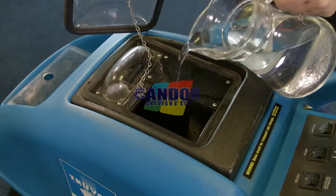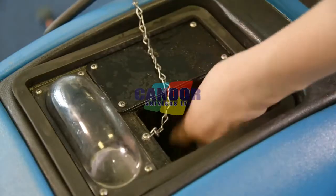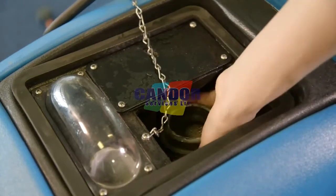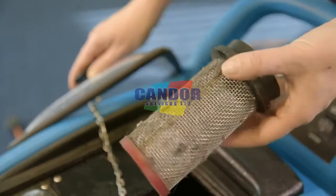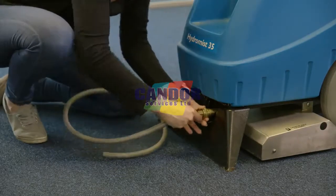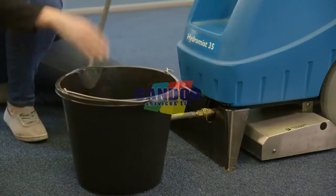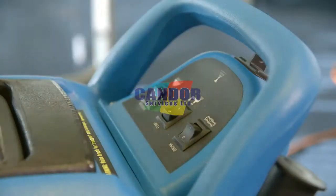Rinse out the tank with clean water to remove dirt and sediment. Regularly check the filter by removing and rinsing out any dirt or debris. To drain the solution tank, connect the drain hose to the solution fitting at the front of the machine and direct the free end into a bucket. Turn on the pump switch to pump out any remaining solution.